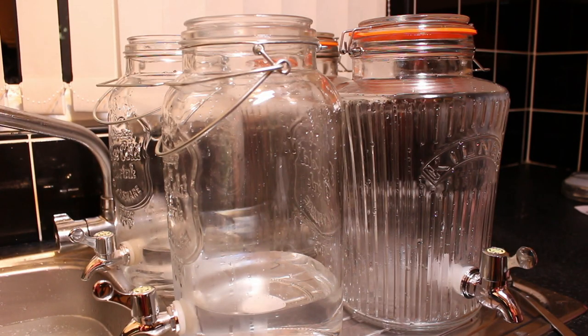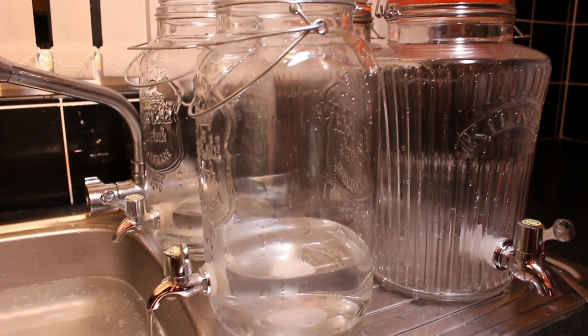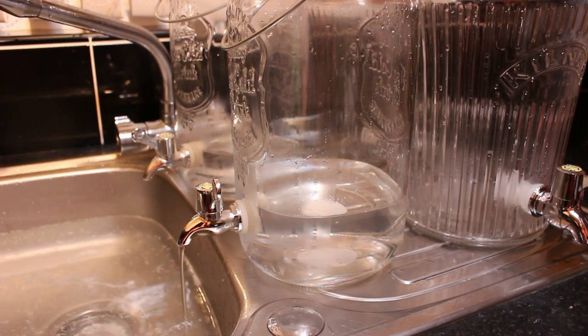Right, now we're just sterilising our glassware. We don't think we're going to need all four jars — we've been saving up lots of bottles, so we think we've got enough with the bottles and need one or two of these. But we're just going to sterilise them all anyway just to make sure they're ready if we need them. One thing we're doing is letting the sterilising fluid drain through the valve so we know the insides of the valve themselves are sterile as well.